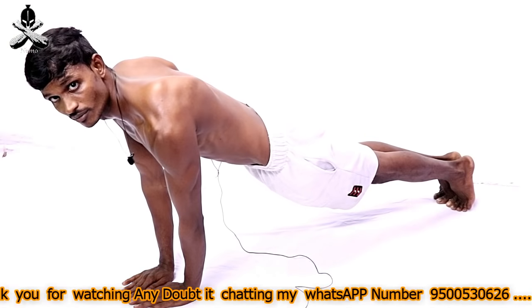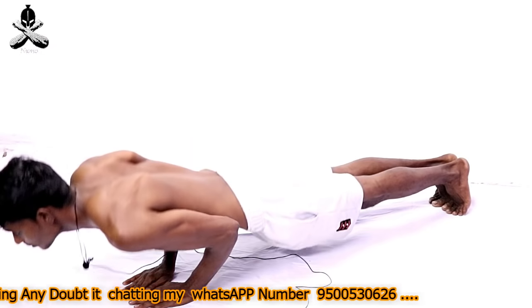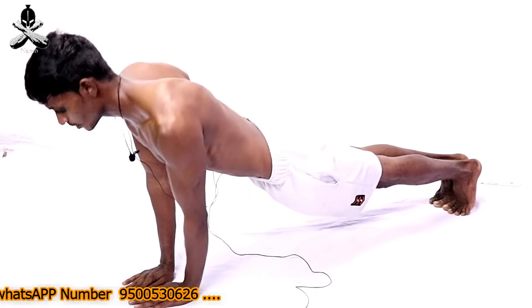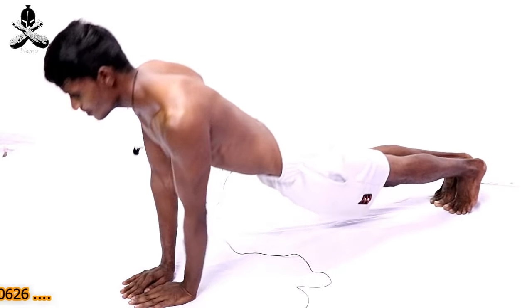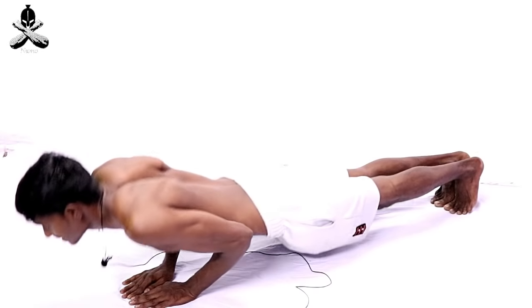Now you can create a lot of movement in your body. The body is also in front of the body. You can perform the body movement as well. So we will play this exercise.